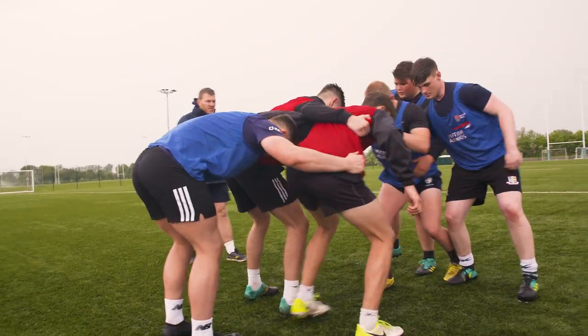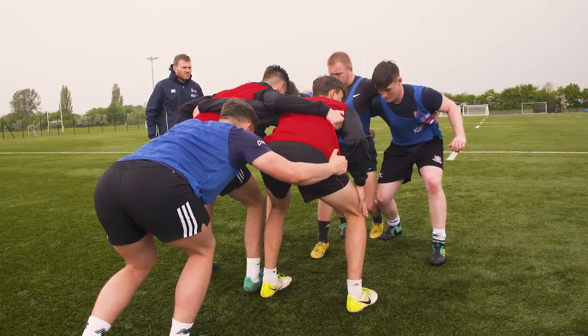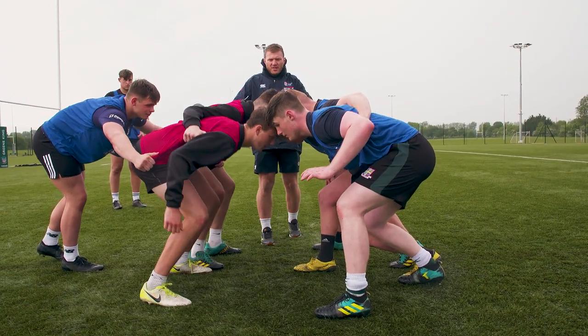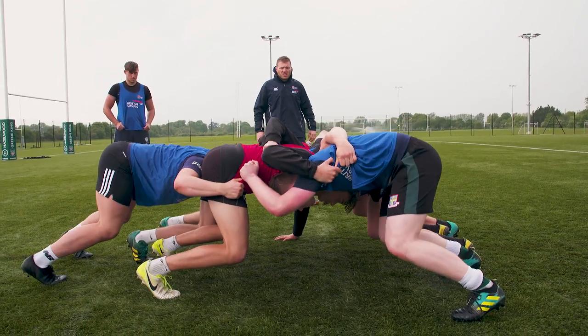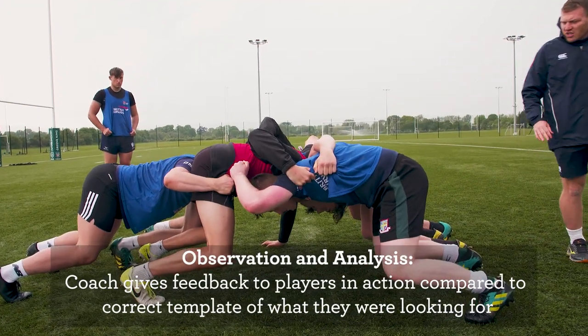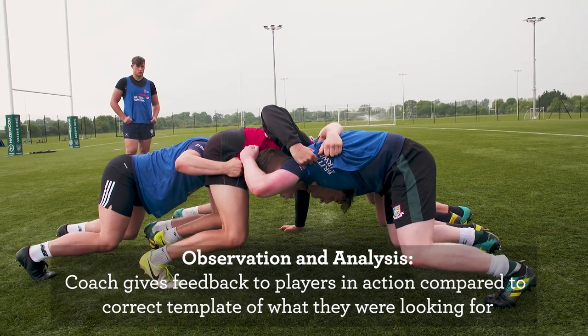So we're going to fold ourselves in. In, in, in — two in, that's it good. So put weight against each other and we're going to adjust our positions. Ryan you're very crunched — that's better with a little bit of foot adjustment. Nice shape there guys.